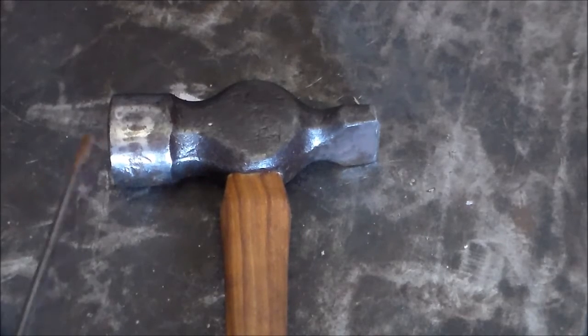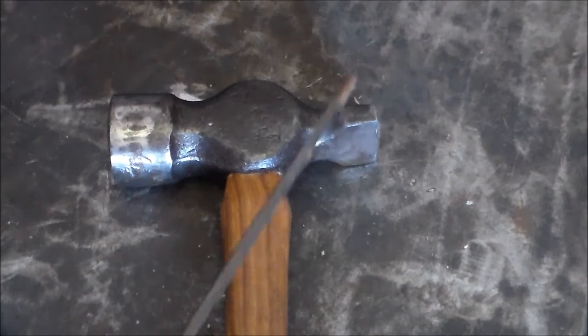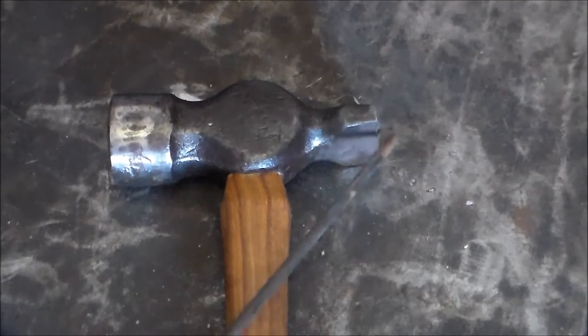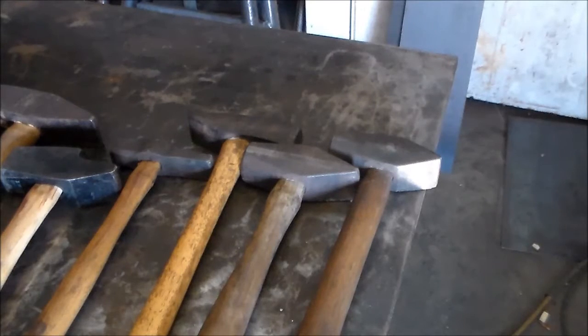All the ones we're talking about today will just have the one, and then the peen — this is a cross-peen. In a cross-peen, it runs perpendicular to your handle. A straight peen runs parallel to your handle, and a diagonal peen is pretty much self-explanatory. This way, when we're talking about hammers, you can understand the lingo a little better.